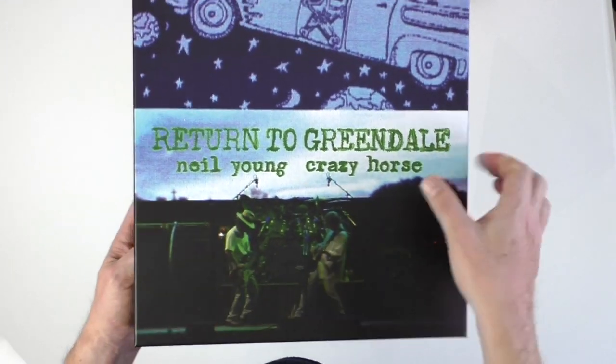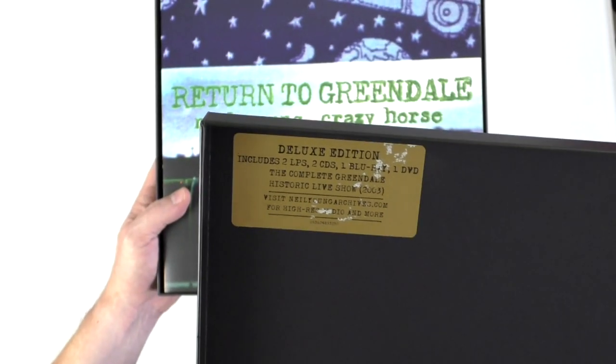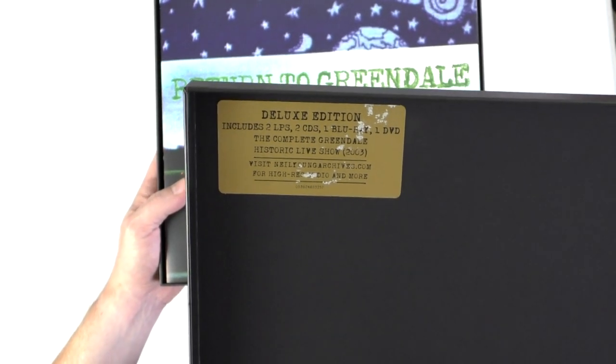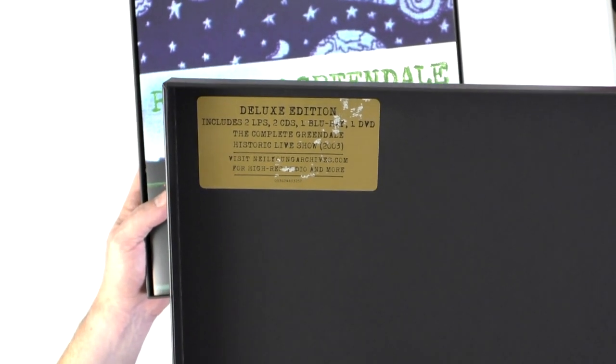This is a lift-off lid box set — quite straightforward. There's the sticker: two LPs, two CDs, a Blu-ray and a DVD. The complete Greendale historic live show from 2003.